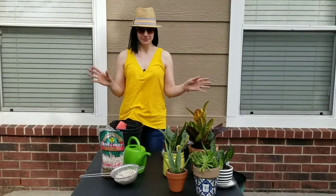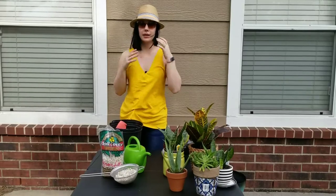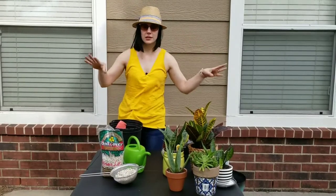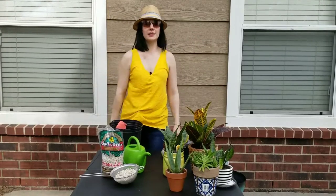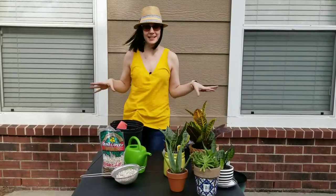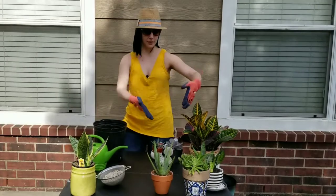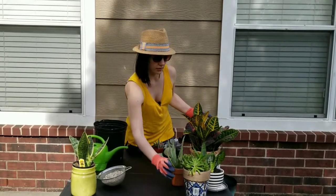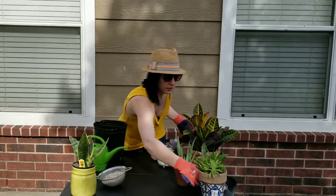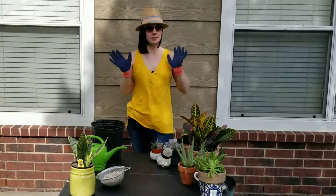I want to say I still have under 20 plants but I'm not sure — it's nothing too crazy. The dogs are outside, the wind's blowing, and they're barking at the dogs in the backyard behind us. Let's go ahead and get started and I'll explain everything as we go.